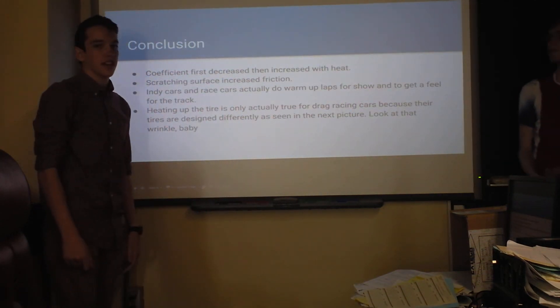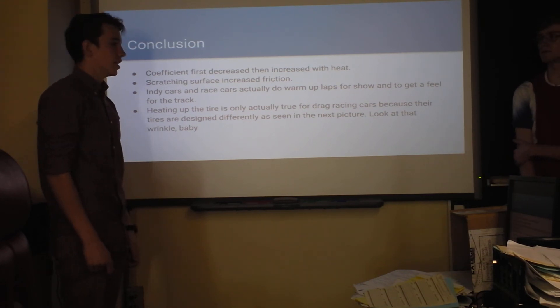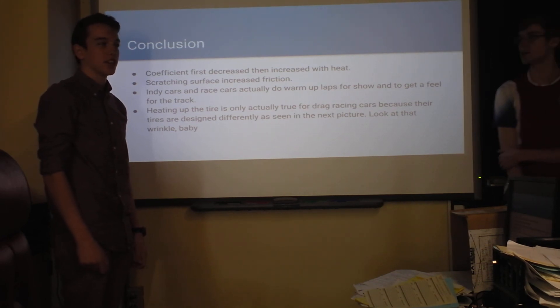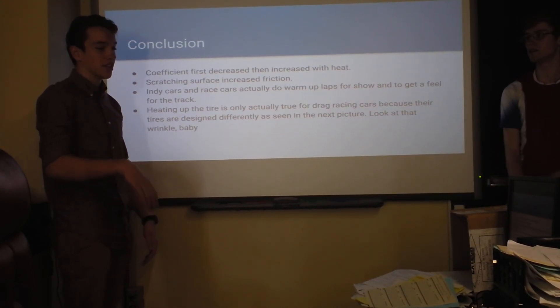In conclusion, as we saw, it looked like the coefficient of friction actually decreased when we heated it up. Before this lab, we thought that the rubber would almost melt and be more sticky or something.